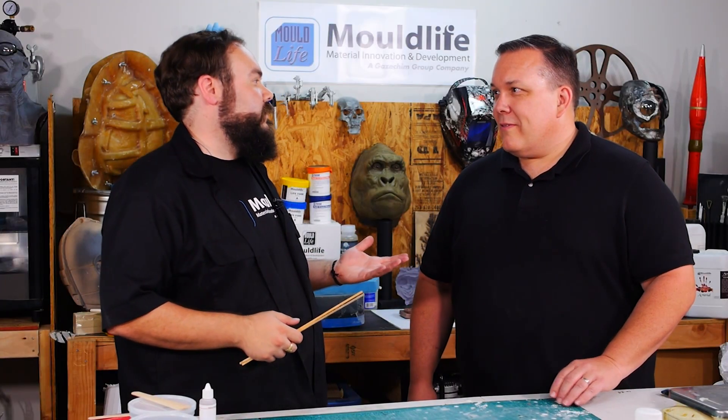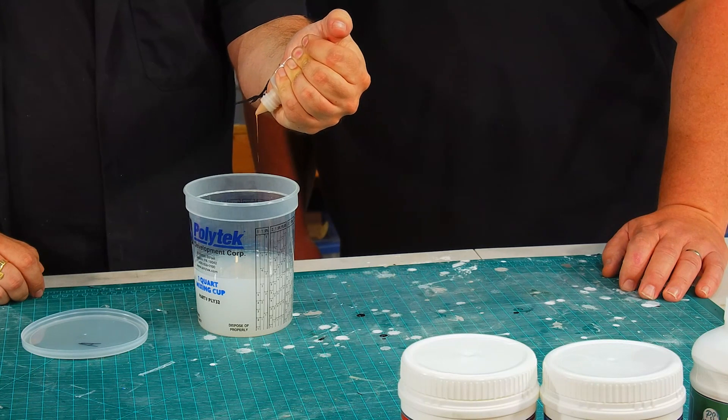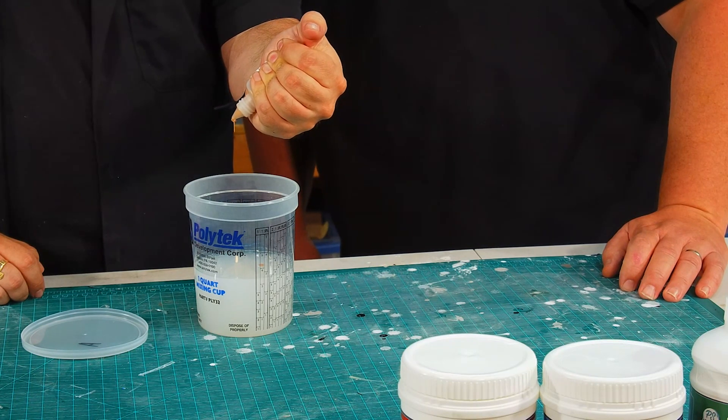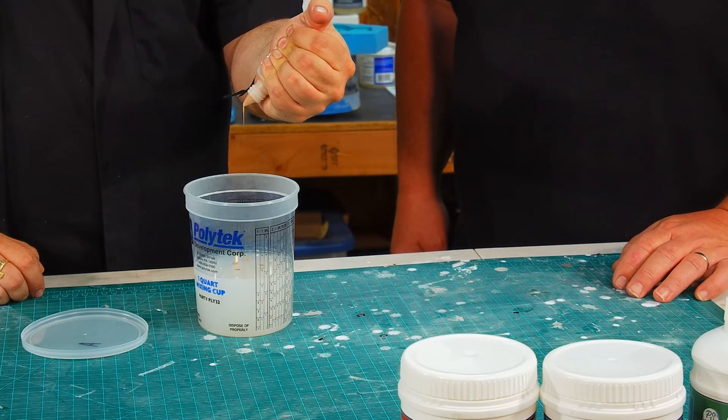First, we've got to tint the silicone — we can't just have clear old silicone like the matrix mold. Nobody has a clear hand. I'm going to use the Mold Life silicone tint. We have flesh, dark flesh, every primary color. You can mix certain colors to make other colors. We have them in little balls because a little silicone pigment goes a long way.